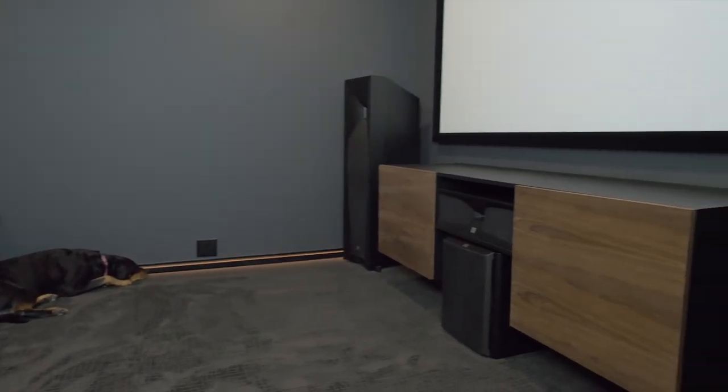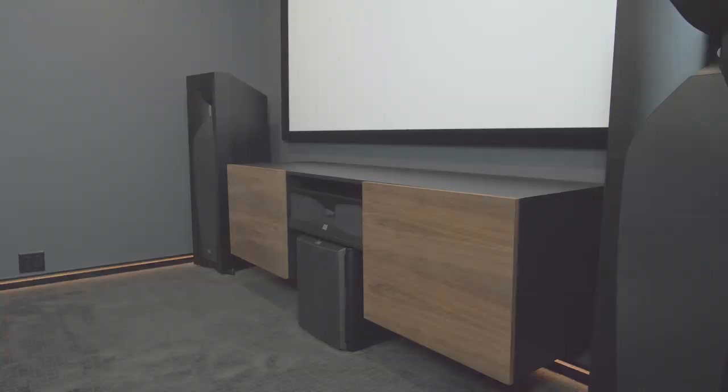We just finished up our theater room in the basement, and today I'm going to be showing you how we built this floating media console for it.